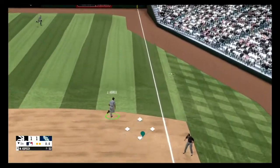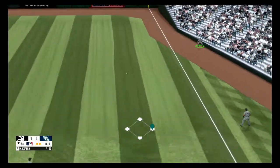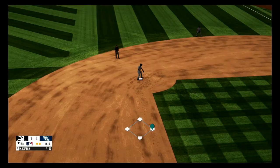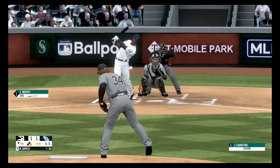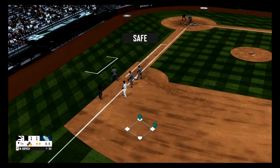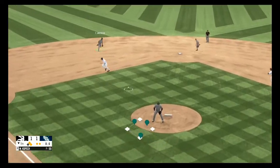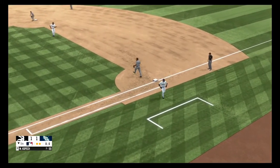Here's a grounder to the right side, scooped up by Angle. On the ground to the first baseman, picks it up and tosses it to first. Here's a grounder to the left side, picks it up and fires to first base, and that's in time for the out. And that will do it for the fifth inning.